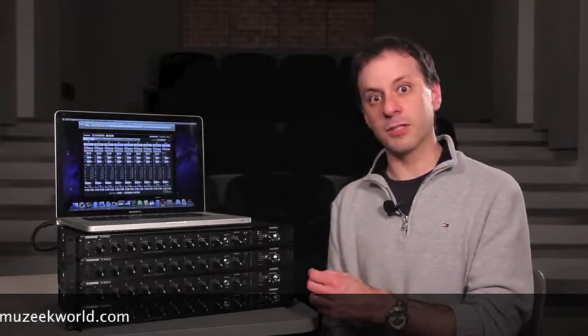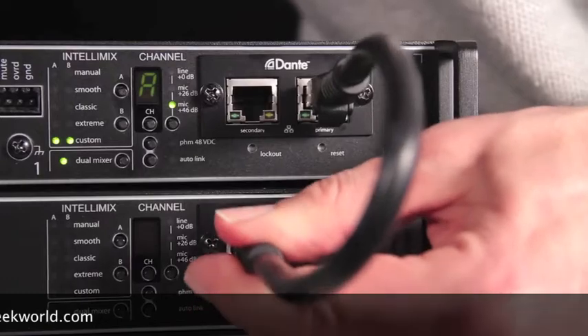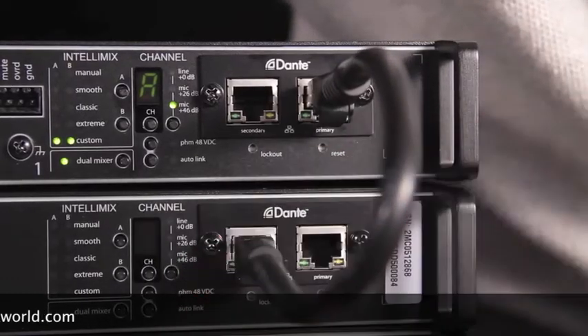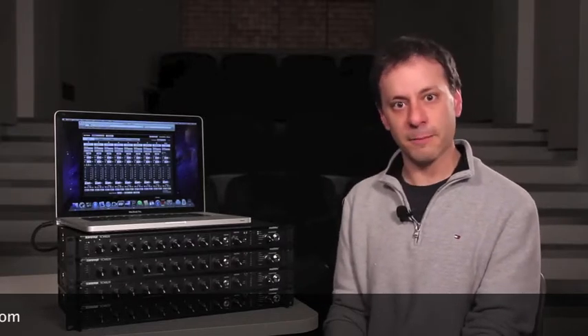There is a version that comes equipped with Dante digital audio networking for connecting multiple SCM-820s together, or connecting your SCM-820s to other Dante-enabled devices. So again, that's the SCM-820 with dual mixer operation, selectable Intellimix modes, and optional built-in Dante audio networking.